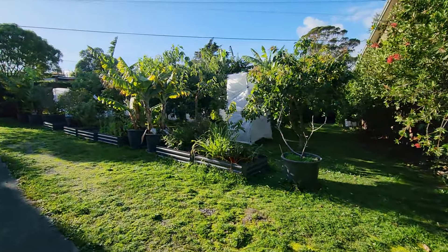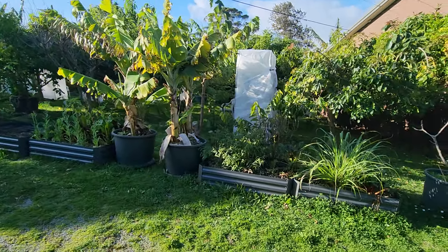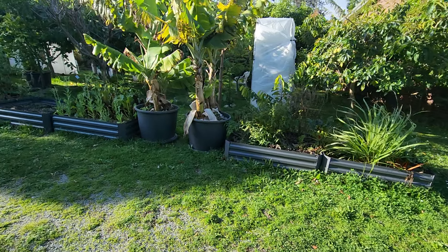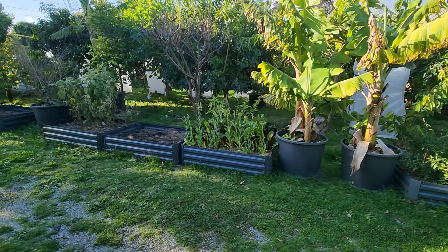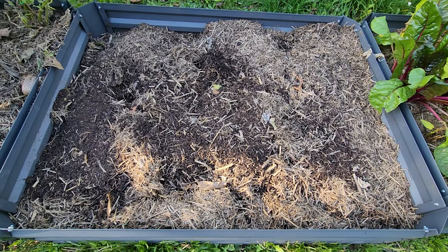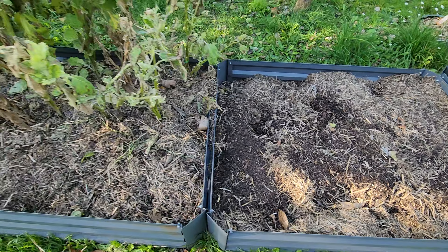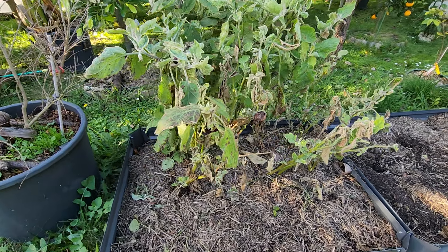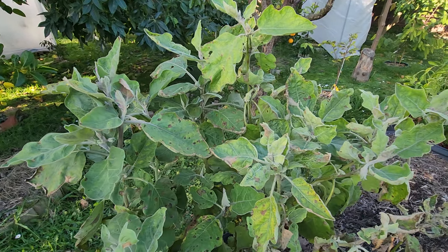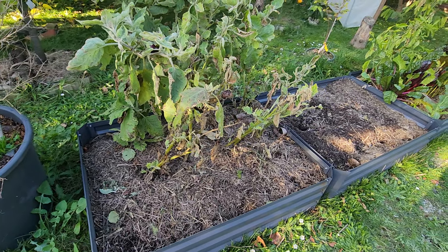I'm not even going to mow the lawn — it's only this high, leave it green. I pulled out all the old lettuce, so that's ready for winter vegetables. I'm not sure if I'll plant now. I left the eggplants in there — I should really pull them out because they look spent. They're going to get even worse in July.